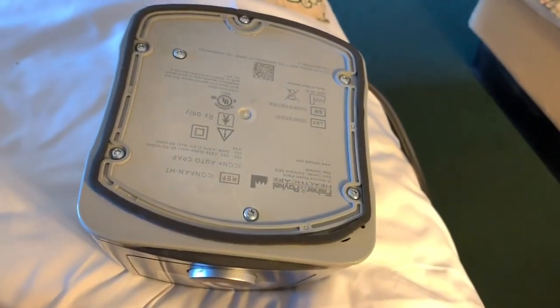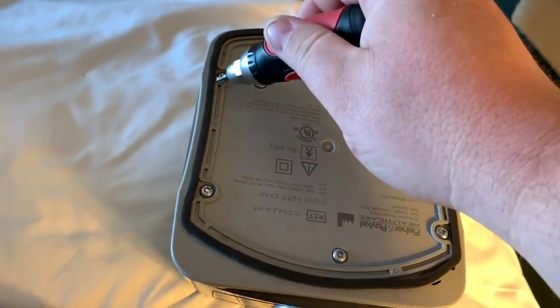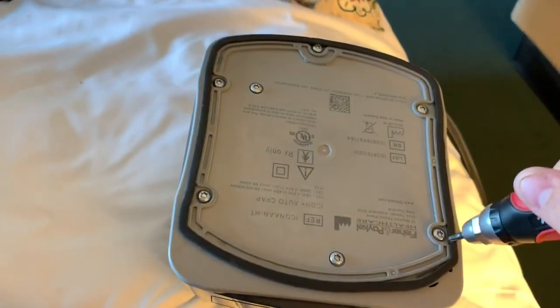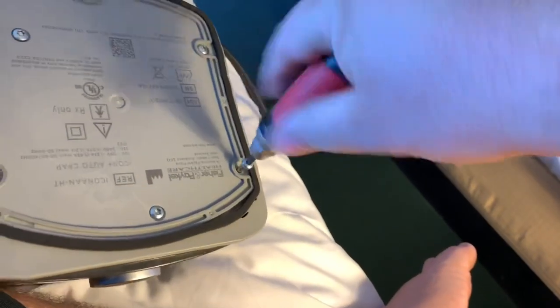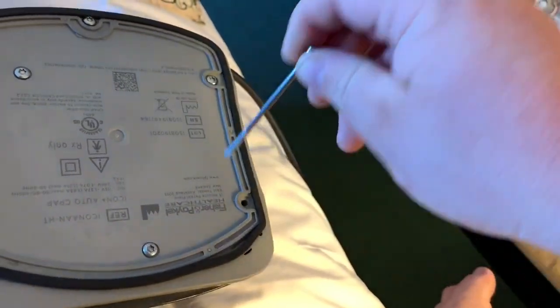At the bottom, you see there are screws. The four on the corners are long screws, and the three in the middle are shorter. It's kind of a pain, but you just want to start unscrewing them. The ones at the bottom are longer. Get them all out.